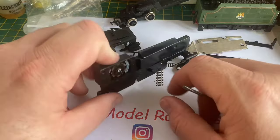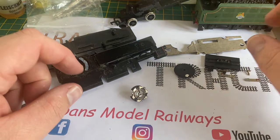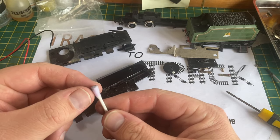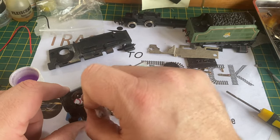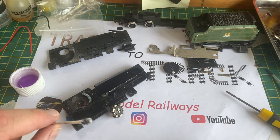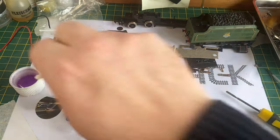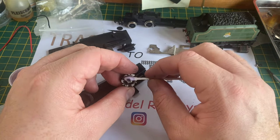Lifting it out reveals a very dirty commutator face plate, so we're going to clean this all up. The magnet is still relatively strong, and as regular viewers will know, a cotton bud and methylated spirits is my go-to method of cleaning all this gunk out of the motor housing. The commutator is absolutely filthy - it is a mixture of carbon build-up and old oil. I'm first going to remove a lot of the excess dirt with a cotton bud and meths, which comes off relatively easily.